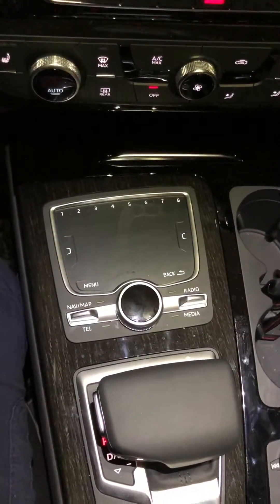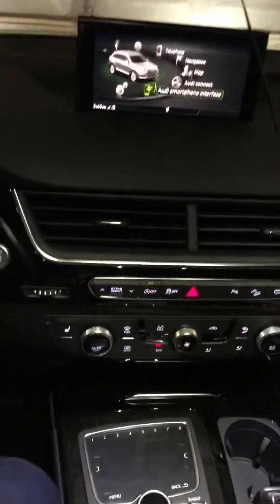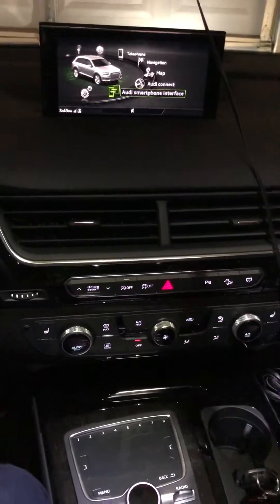You're gonna push all three together for about five seconds, and then when you let go, you'll hear the speakers kind of shut down, and the computer system will start back up on the screen.